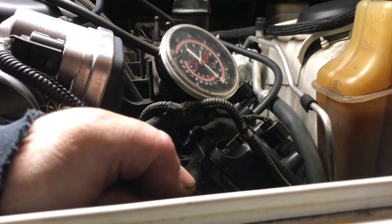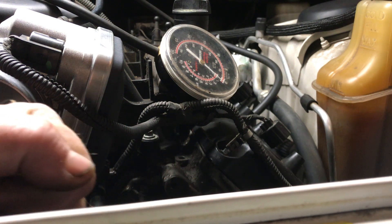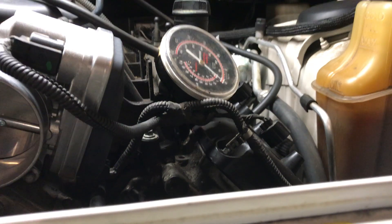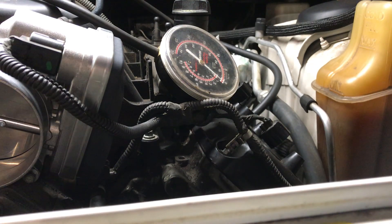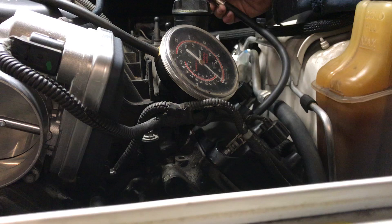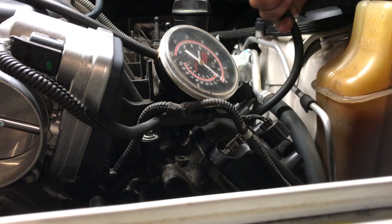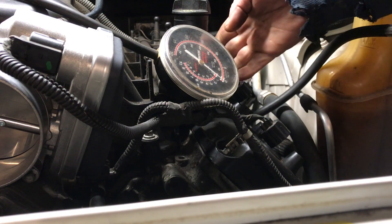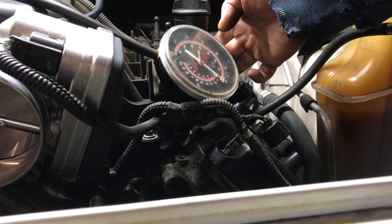And there is top dead center. I'm gonna take my tool out, unhook my gauge, throw some air to it, lock that off. And there we go.